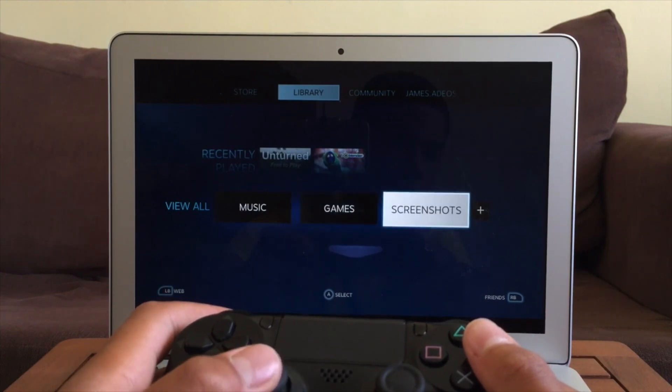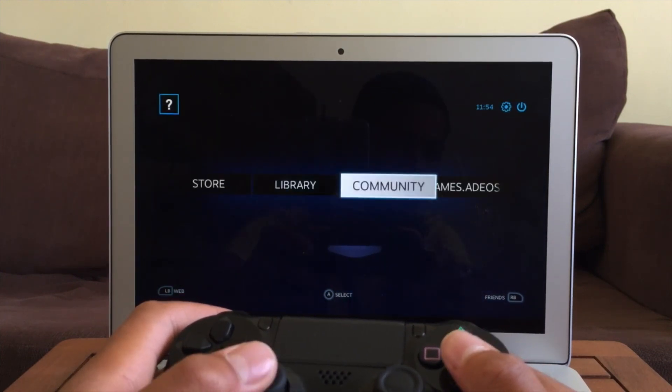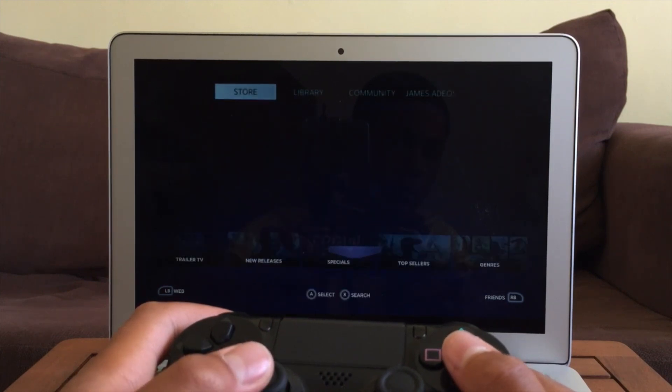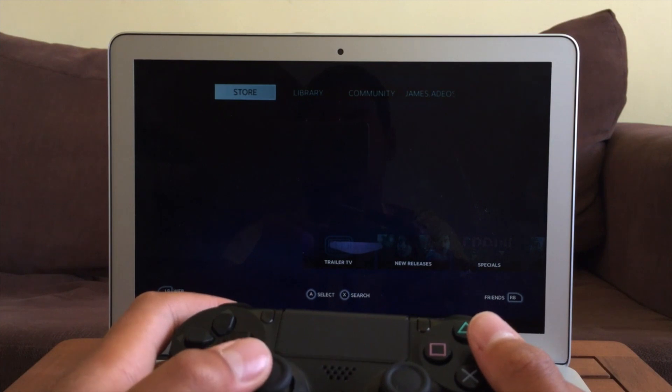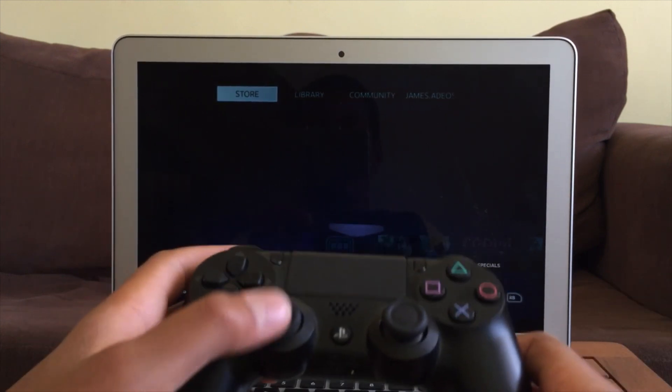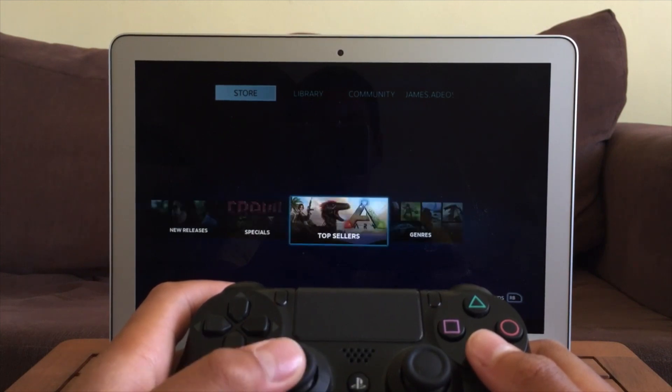You can use this for lots of things. I demonstrate it on Steam because I don't actually have any games that can be used with the controller, but a lot of games will support the controller especially on Steam. You may need to map it differently because some games may not be meant for PS4 controllers, but it works with a lot of things and it's really quite useful.